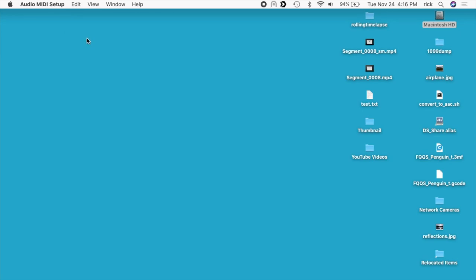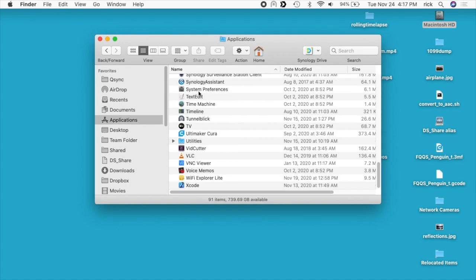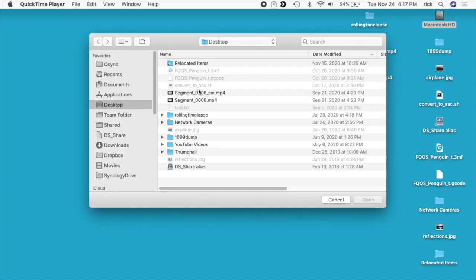Now I'll go into QuickTime — that's in your hard drive under Applications. QuickTime player will come up; if you have a lot of applications you can start typing the name and it will take you to it. I'm actually using QuickTime to record the screen right now, so I'm going to be recording gameplay and the screen at the same time.